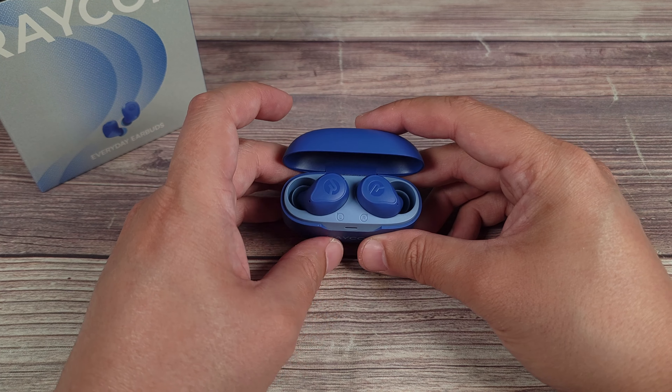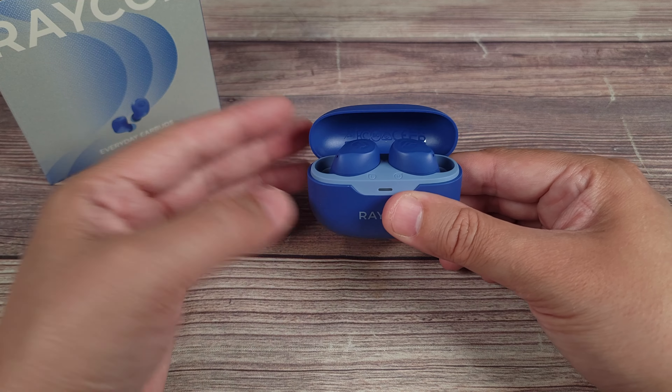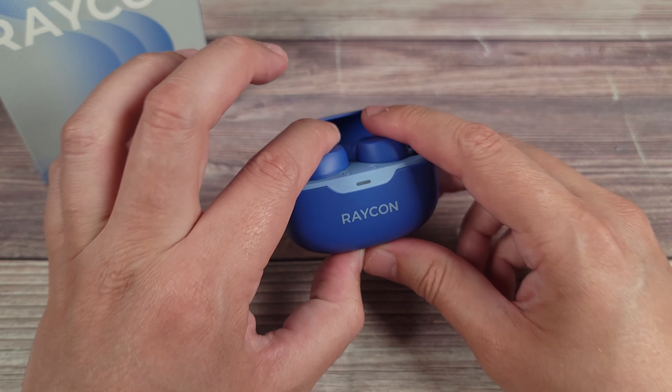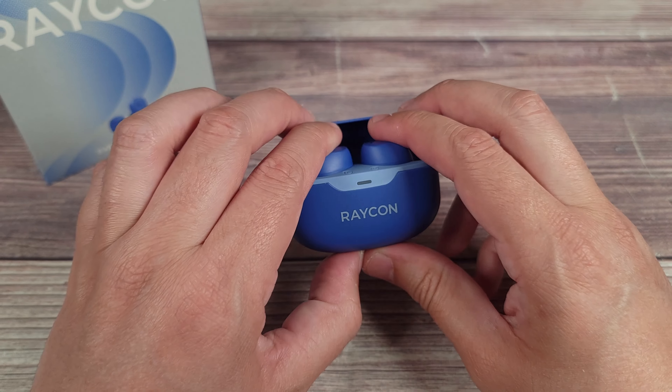Taking a look at the earbuds themselves, this is definitely a nice set — everything about it just looks and feels very well made. The ones I have here are in blue, but you can also get these in black, green, or purple as well, all very nice looking colors, but this was the one that really spoke to me the most.